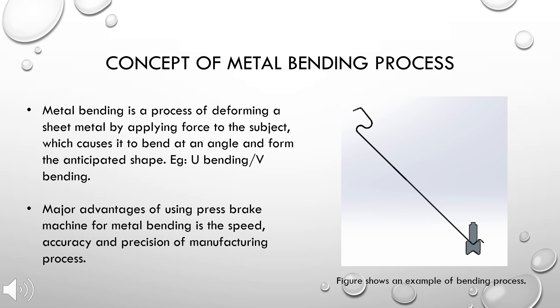The concept of the metal bending process revolves around deforming a sheet metal by applying force to the material, which causes it to bend and subsequently form the desired shape. The speed, accuracy, and precision of metal bending has resulted in the popularity of the metal bending process.